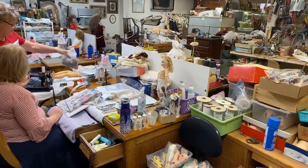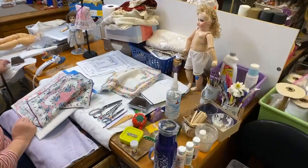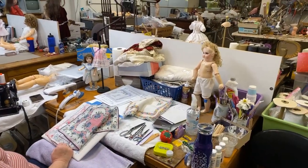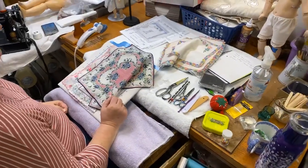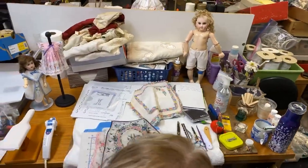It's Hanky Madness today at the doll shop. We are about to film our Hanky Workshop with Stephanie, and it's going to air at our January Virtual Doll Convention so that you can attend this workshop and learn how to make the cutest and most adorable Hanky dresses.